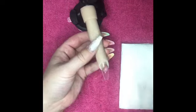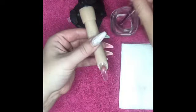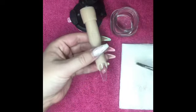I'm going to go ahead and squeeze out as much product as I think I'll need to create the smile line first. I'm going to dampen the brush end of my tool in the isopropyl alcohol just so the product doesn't stick to my brush.